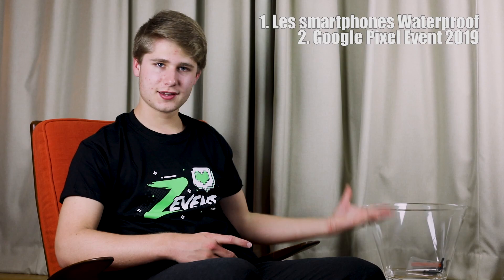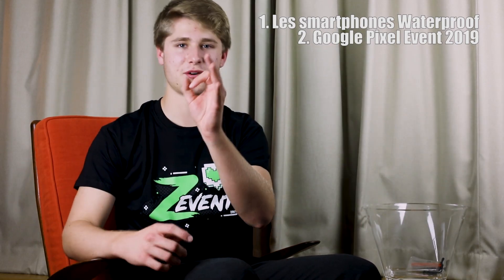Salut à tous, c'est Aswini et aujourd'hui on se retrouve pour une nouvelle vidéo. Aujourd'hui, je vais vous montrer deux choses : comment rendre n'importe quel téléphone waterproof, et on va parler de la conférence de Google.